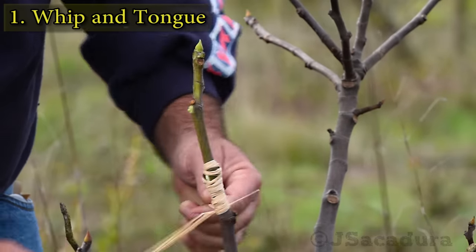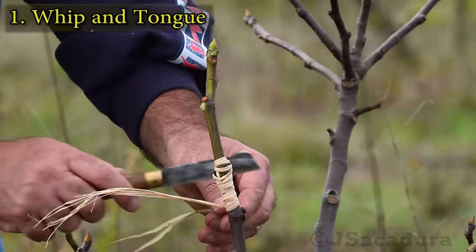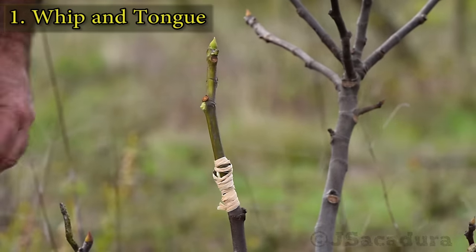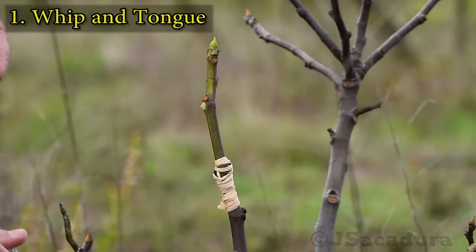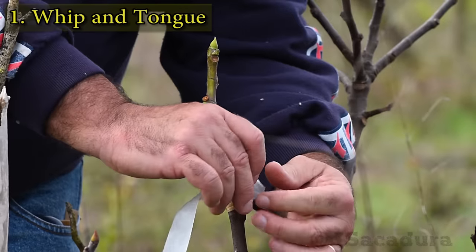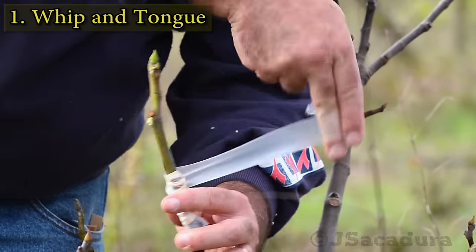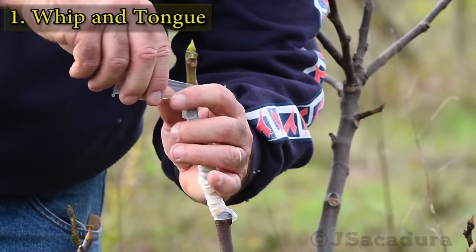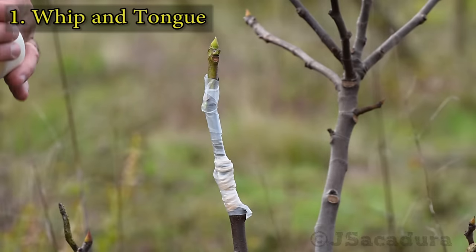After a few weeks, the raffia will have to be cut so it doesn't strangle the graft. With more delicate scions, like with figs, I cover the graft and the scion with parafilm. This will protect the graft and the scion from dehydration.